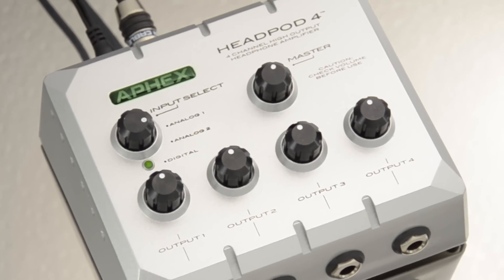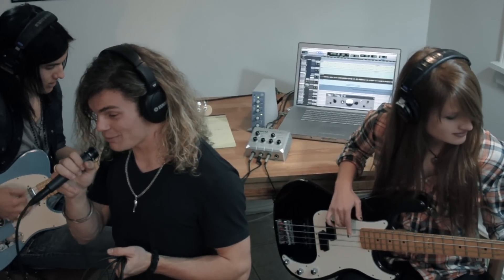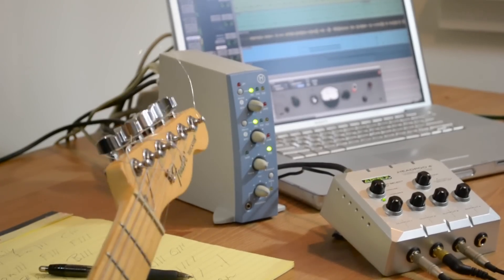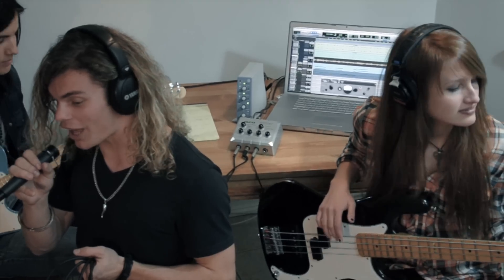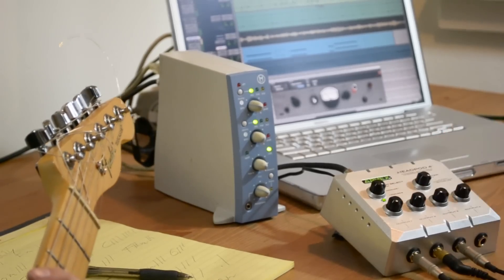In today's music education classes, multiple students are usually required to share a workstation. Having been an educator in these environments, I can tell you that it helps. The Headpod 4 is a perfect solution to provide the group a high-quality listening experience with its unique separate amplifiers, one for each student. And the Headpod 4 is powerful enough to provide signal levels above the classroom noise.